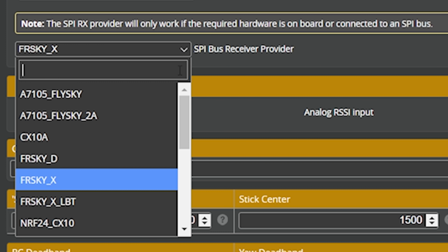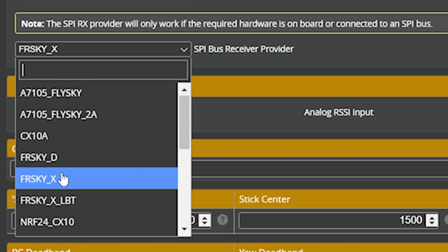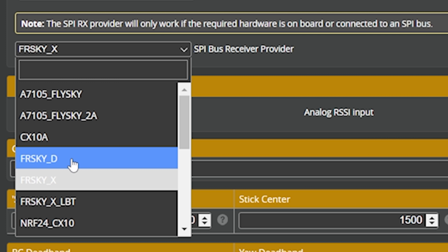Some of you might think you could change from FrSky to Spektrum, and for a long time I thought that too — that you could switch between FlySky, FrSky, any of these protocols willy-nilly since it's just an SPI-based software-controlled radio. That's actually not true. The CC2500 chip on this particular flight controller does the FrSky protocols. There's another chip used for Spektrum, and another for FlySky. But if you have an SPI FrSky receiver with the CC2500 chip, you can use the Red Pine protocol right here in Betaflight.